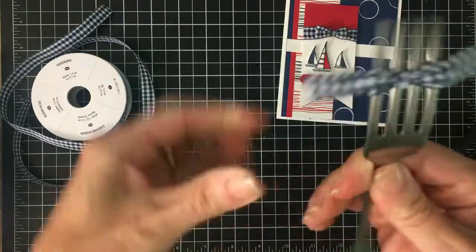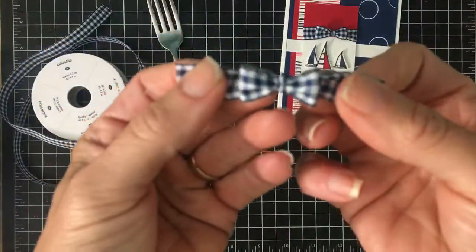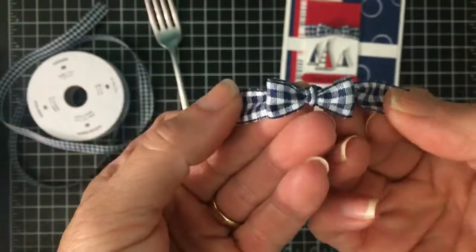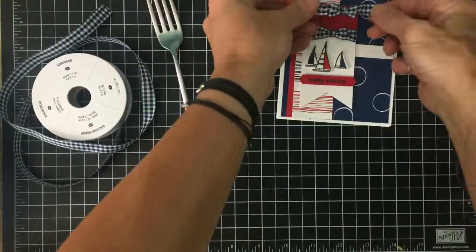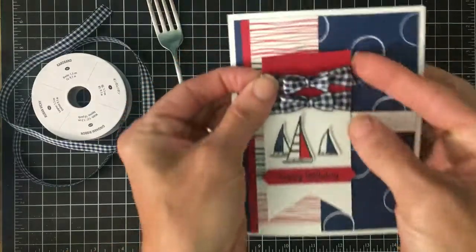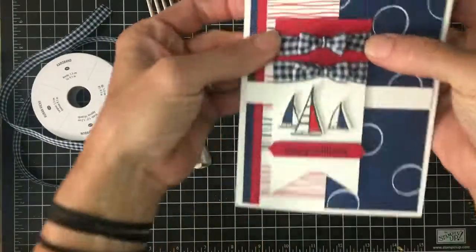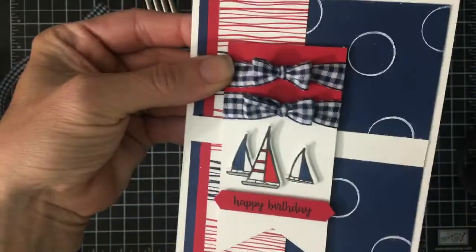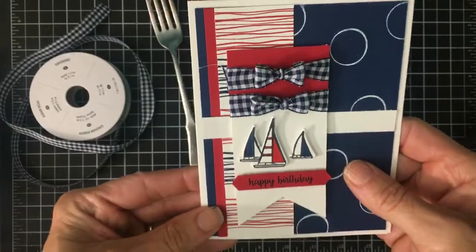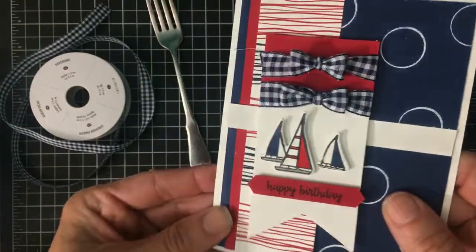This is the back side. I'm just gonna pop it off and show you again — my little fork bow. I'm gonna show you the six inches — I can wrap it around my little banner here to get the same effect. Is that not super cute? I hope that was helpful and I hope you'll make lots of fork bows in your future. Bye!